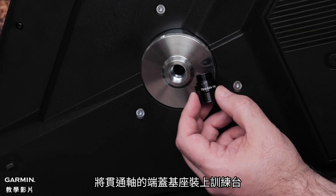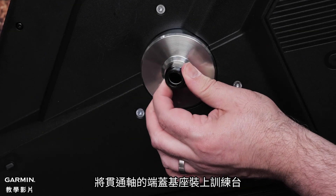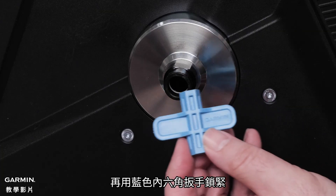Place the thru axle and end cap inserts into the end caps on the trainer. Tighten with the Blue Allen tool.